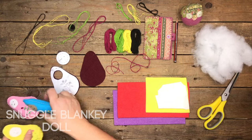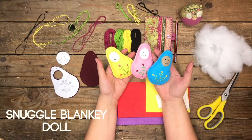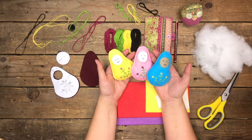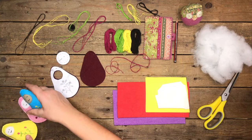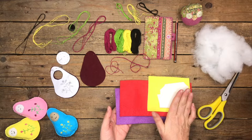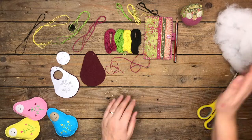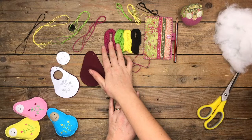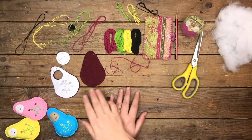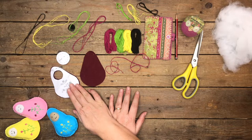Hi there, Tina here from Miss Daisy Patterns. Today I'm going to be making these — they are Snuggle Blankie Baby Dolls. What you're going to need: as you can see I've made them in different colors, here is a selection of wool felt — or ordinary felt if you want — but I have a selection of wool felt, choose whatever colors you want. You're also going to need some craft filler and some matching embroidery thread, some pins, a pencil, and scissors.